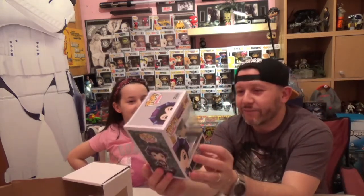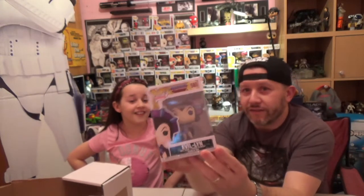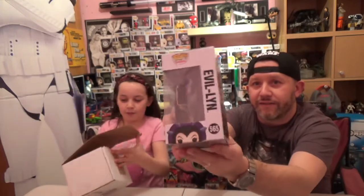Harry has four of them. The box condition is excellent. It's a cartoon I used to watch when I was your age — He-Man Masters of the Universe. I actually have most of this series now except for Man-At-Arms and Skeletor. We also have Stratos. I'm very happy with this one.